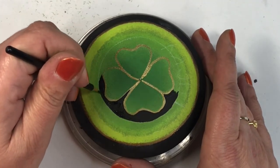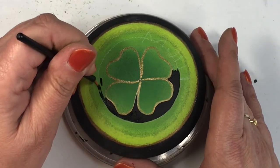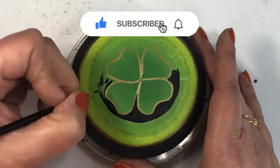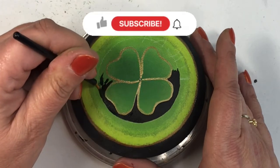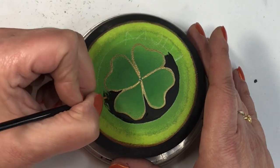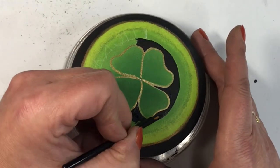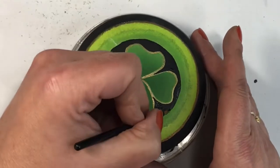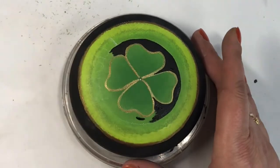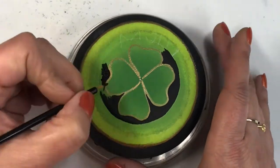If you like the content of this video, please hit the like button, and if you haven't already, hit the subscribe button. I post new videos every Friday and sometimes throw in an extra one, so you'll definitely want to subscribe. Hit the bell button as well — that will give you notifications every time I post something so you'll never miss anything.